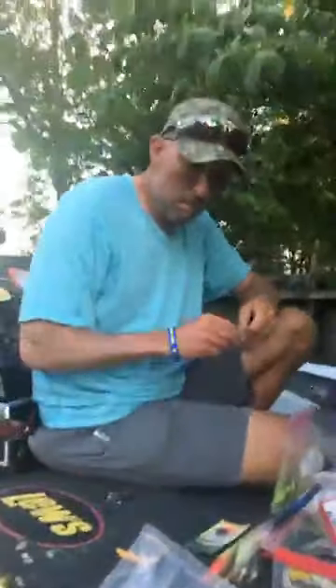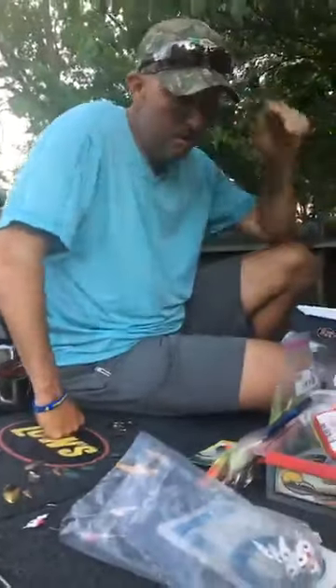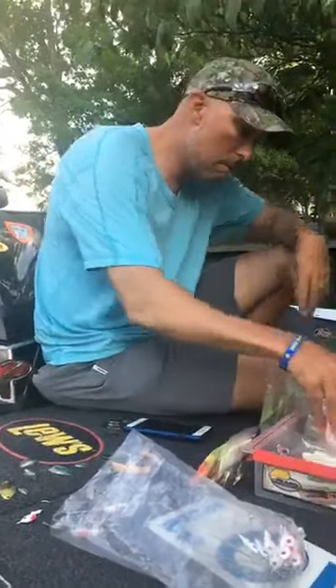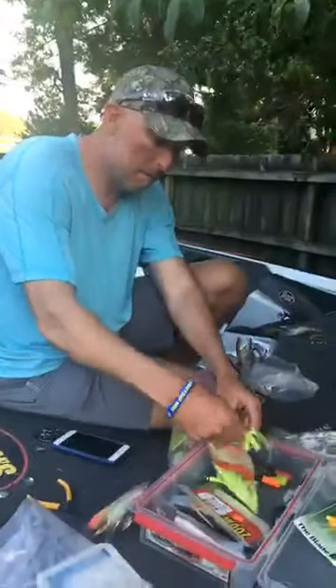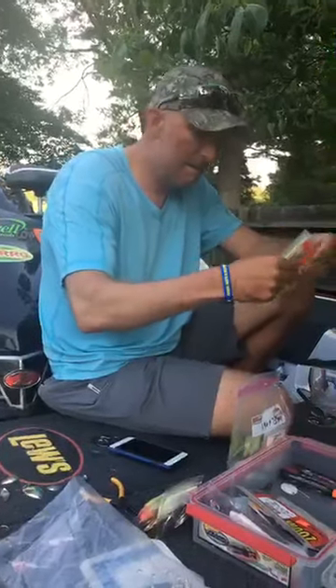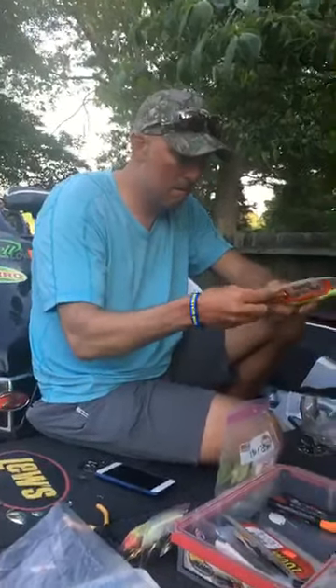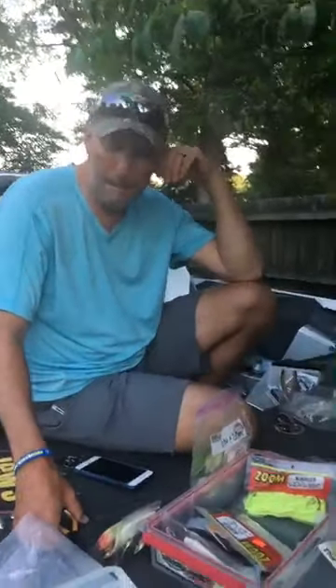This is my little ready kit box that I use. A lot of people asked why he made his spinnerbaits the day of championship Monday, so he can give you a little 101 on that. The reason I make them the day of — it's not really that I make them the day of, it's just the one that I have on that I'm fishing with.